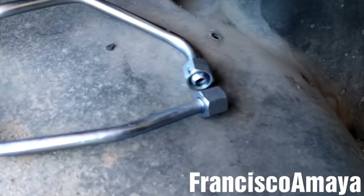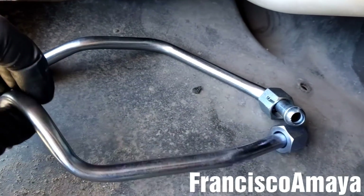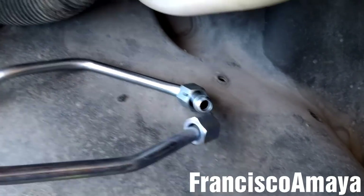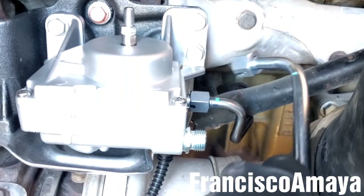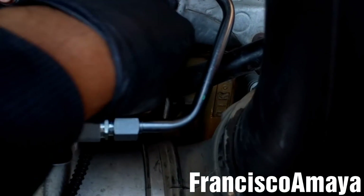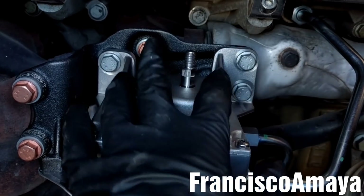Now I'm going to prep the pipes — the new pipes that come with the EGR — and install them. I'm going to start with the rear one, which is this one here. Once the rear pipe is in place, tighten and double check. Now I'm going to install the front one. With the EGR actuator coolant pipes in place, double check that all the bolts are tightened and secure.